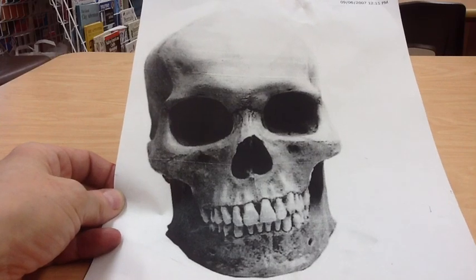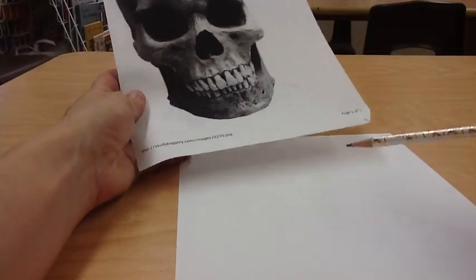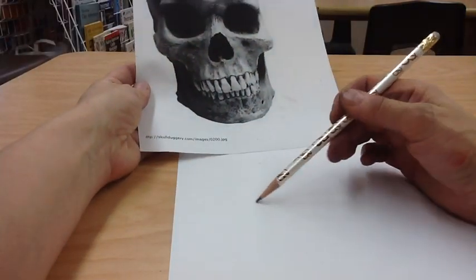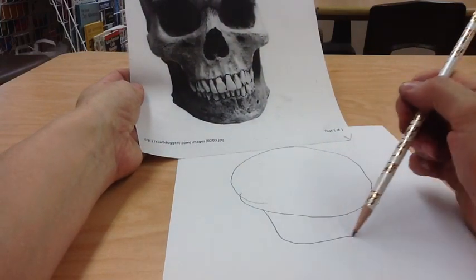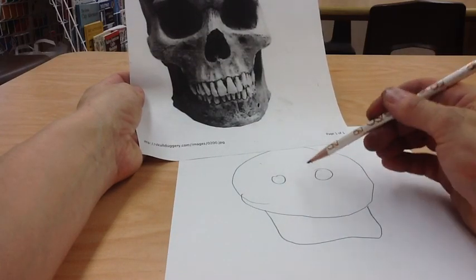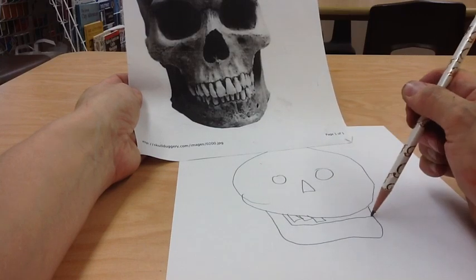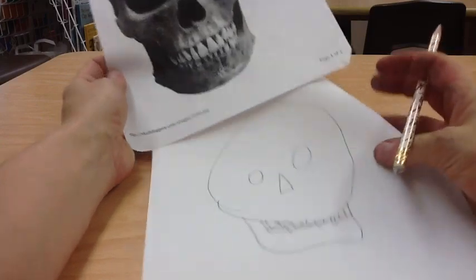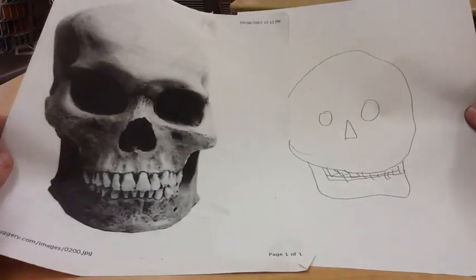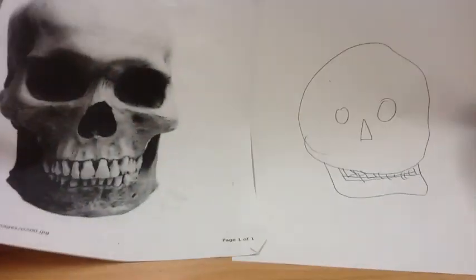We want to be able to sketch them, not draw what you think they are. If I were looking at this skeleton and I drew what I think I saw, I would probably draw a head, and then the jaw looks like this. Then I know it's got two eyes and a nose, and then it's got teeth. That's what my mind thinks it looks like, but that's not what this really is.